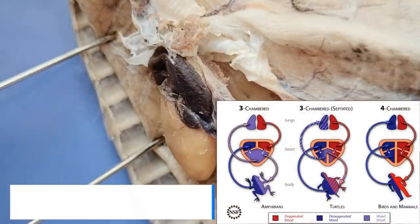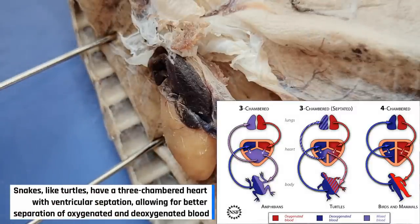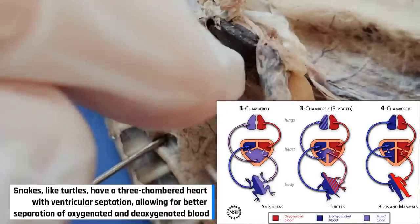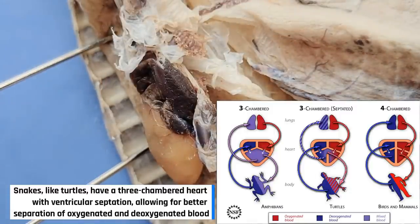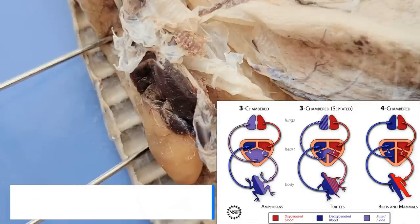With the exception of crocodiles, which have a four-chambered heart, all reptiles including snakes have a three-chambered heart. This means that it has two atria but only one ventricle. As you can see, one atria right here, and if you flip it over, a second atria. And the large yellow structure right here is the ventricle. The disadvantage of this system is that oxygenated and deoxygenated blood can mix, which reduces efficiency. In humans and other mammals, the heart has four chambers, which allows for the complete separation of oxygenated and deoxygenated blood.